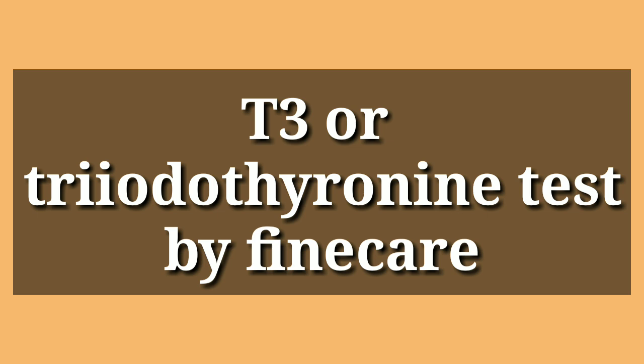There are two types of T3: bound T3 and free T3. Bound T3 is the T3 molecule that is combined with protein, while free T3 is the molecule that does not contain any protein and moves freely in the bloodstream. Doctors mostly recommend total T3, which is bound T3, and sometimes free T3. The main purpose of the T3 test is to find hypothyroidism — low thyroid hormone — or hyperthyroidism — high thyroid hormone.